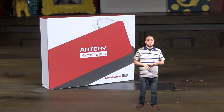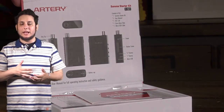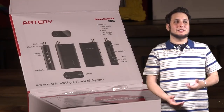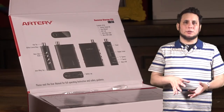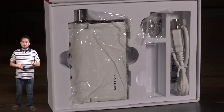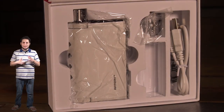I remember being very impressed with the nugget for its packaging, and the Summa is no different. The moment you open the packaging, you have a diagram and a layout of everything in here. Just on the inside of the box, there's a huge diagram of the device itself and every part and piece. It's like the ultimate quick start guide right there. And Artery has some of the most well-put-together packages I've ever come across.